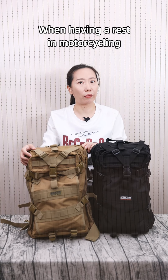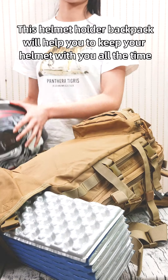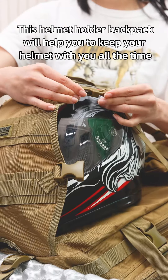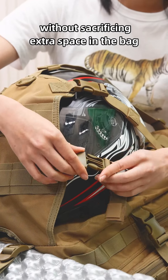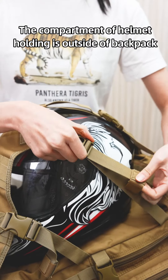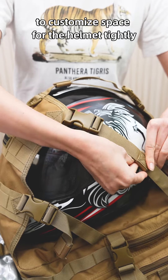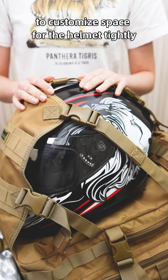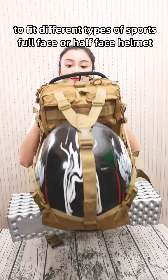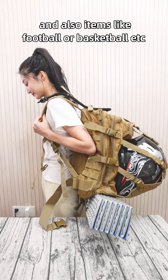When having a rest during motorcycling, helmet storage is an issue that keeps bothering drivers. This helmet holder backpack will help you keep your helmet with you all the time without sacrificing extra space in the back. The helmet holding compartment is outside the backpack, with adjustable webbings and buckles to customize space for the helmet tightly. It is large enough to fit different types of sports full-face or hard-face helmets, and also items like a football or basketball.